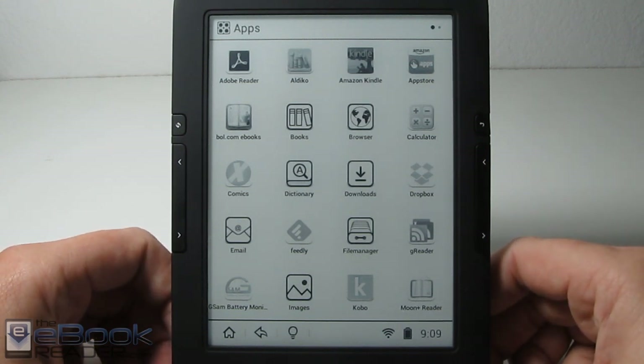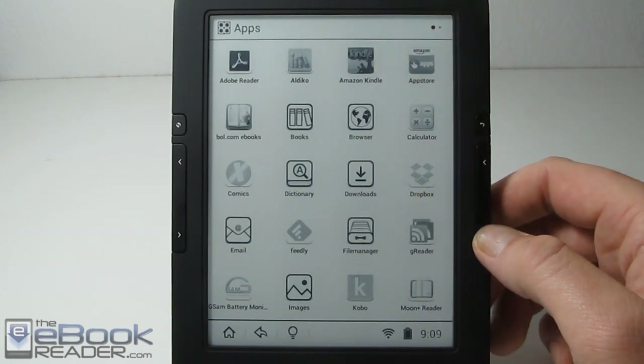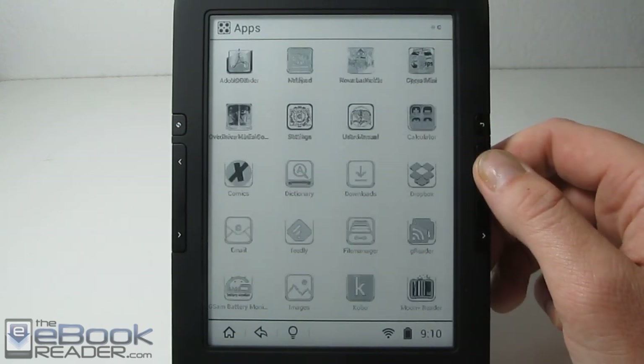I wanted to break down the review into different sections so it's not so long. I'm going to focus on the Kindle app for this review and I'll post separate reviews for some of these other apps and e-reader programs on this device.